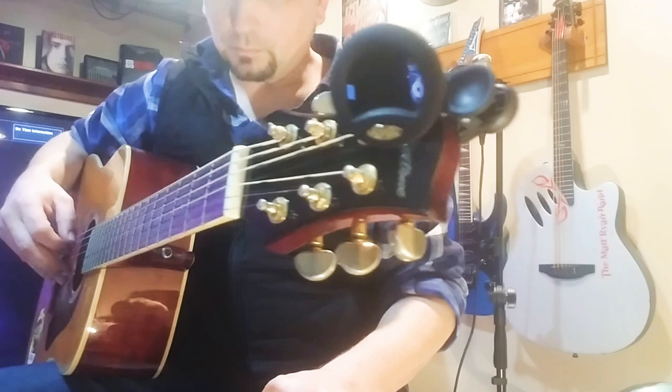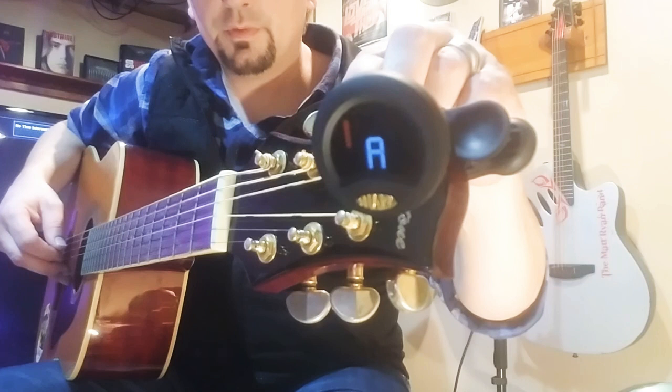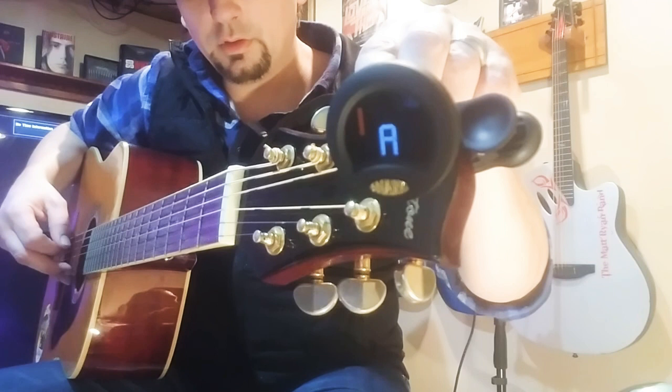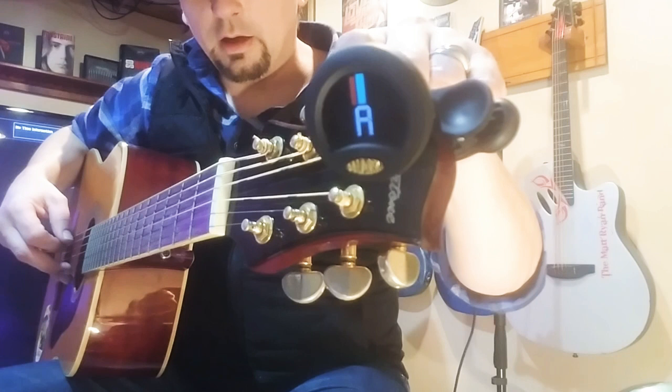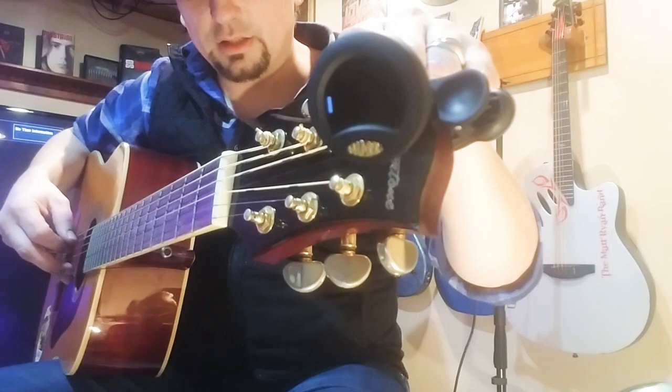Now we're going to go down to the A string. We're going to tune it to A. We're a little low there, so we're going to bring it up until it stays there consistently. You don't want it to lean either way — you want it right down the middle, that tells you that you're right in line. Give it a little stretch and a press there, and we're in — that's an A.